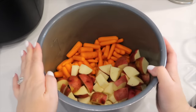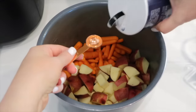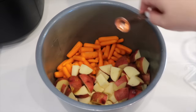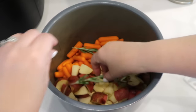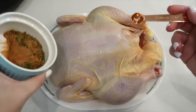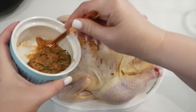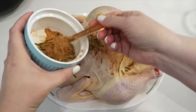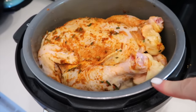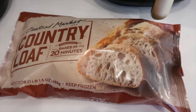In my crockpot insert I've sprayed it and put carrots on one half and potatoes on the other. I'm taking a half teaspoon of salt and putting that all over these vegetables, then placing two fresh rosemary sprigs on top. I have a whole chicken that I've washed and cleaned up. I'm taking that seasoning mixture and rubbing it all over the chicken. I'm also placing the rest of my fresh rosemary sprigs in the cavity of the chicken. I place the chicken on top of those vegetables, breast side up.